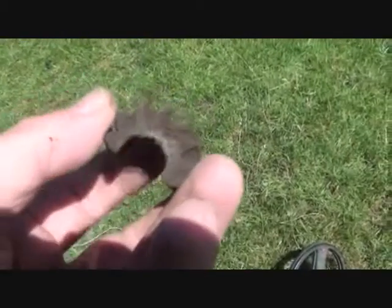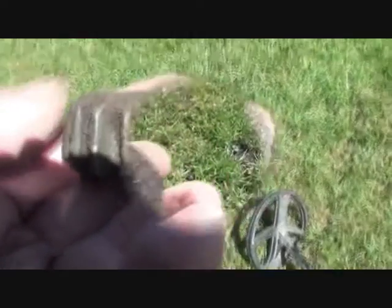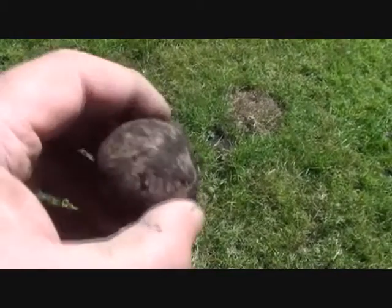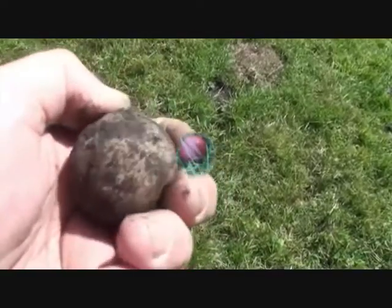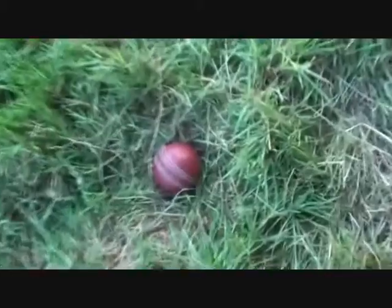Brass cog - half a brass cog - a bit of everything. It's been a good trip. It's bloody hot. Another big lead door handle. I've got masses of lead in my bag. Right, that is it - I'm on my way back.